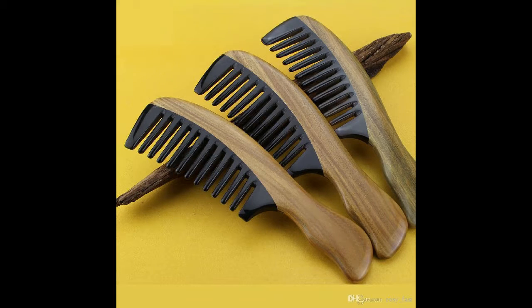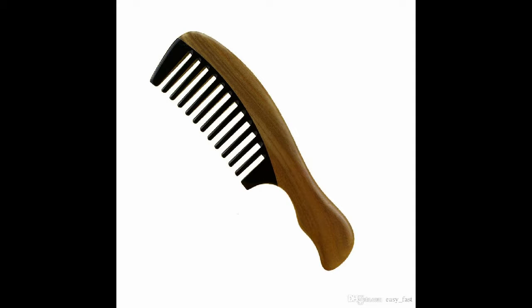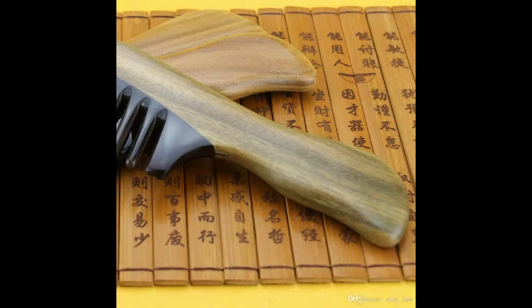Hi. This is a detangling wide tooth comb. It is a green sandalwood comb body and comb handle, wavy shape handle, strong, and good hand touch feeling.